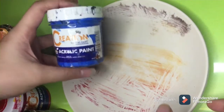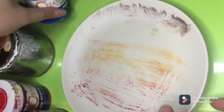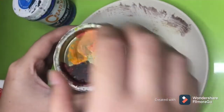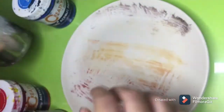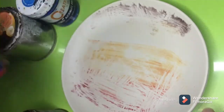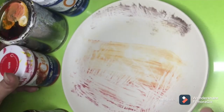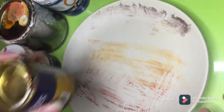We'll be using Creation acrylic paint, color blue. And next one is acrylic paint, this is white — this is Boysen. Next is Creation acrylic paint, color red. And Davis acrylic color, black.